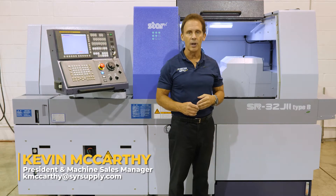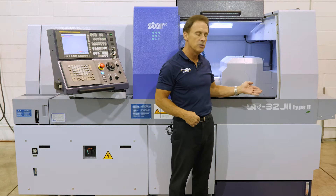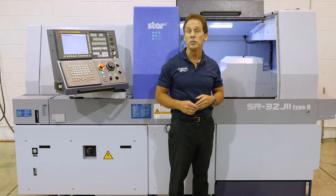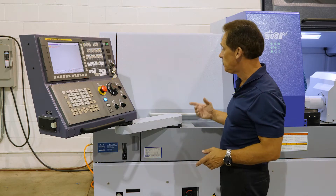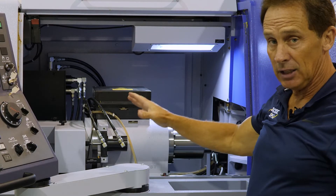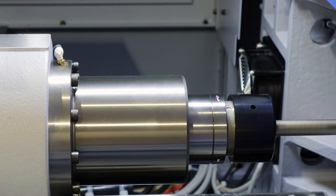I'm Kevin McCarthy from Syracuse Supply, and I'm here today to show you Starr's new SR32J2 Type B machine. It has many new improvements over our older model, the SR32J machine. One of the main improvements is the accessibility of getting into the headstock working area of the machine. The casting of this machine is now 25% heavier than our SR32J machine.